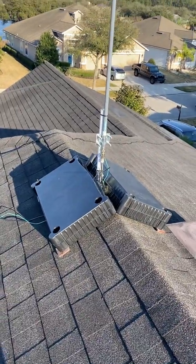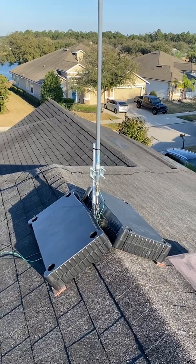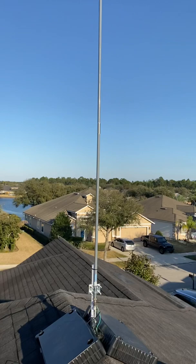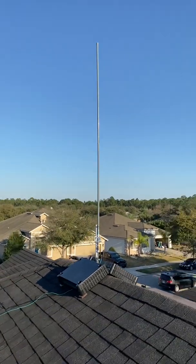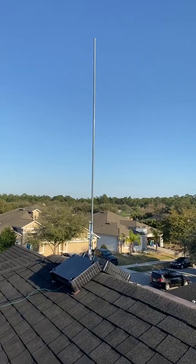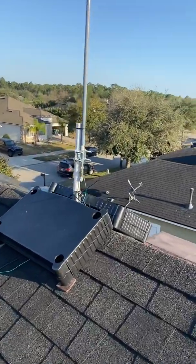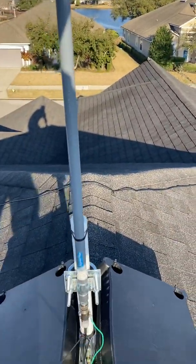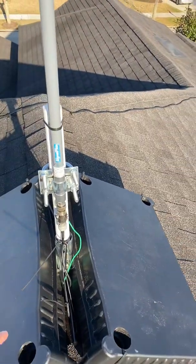Alright, hey, what's going on everybody. Got this 15 dBi antenna attached to this non-penetrating earth mount — just backing out so you can see the whole thing fully deployed. This is the mount I did in the previous video, showed you guys how to build. Got some extra support with the zip ties, just so it helps, and reinforced another one right there.